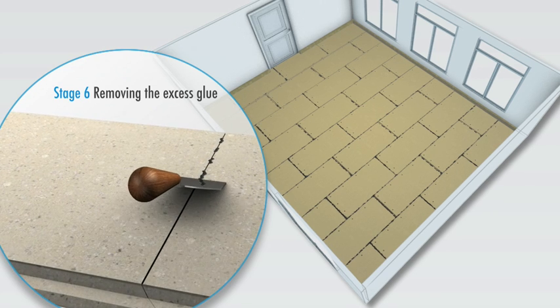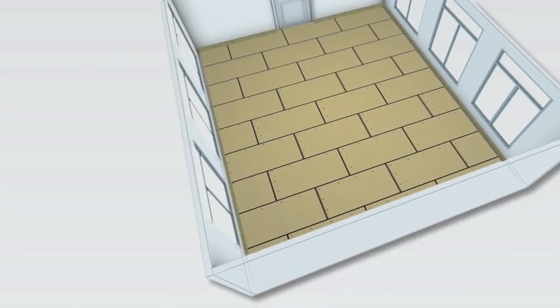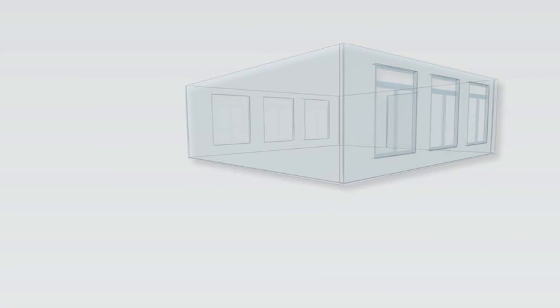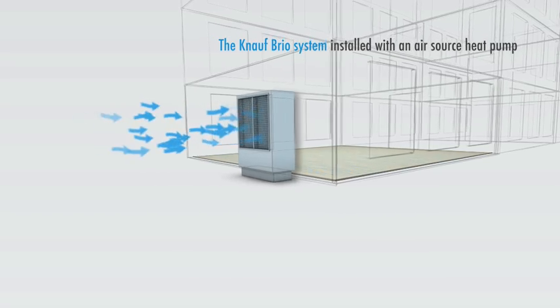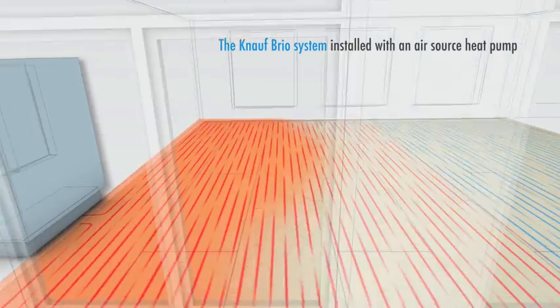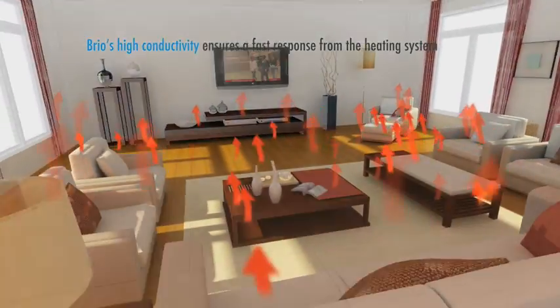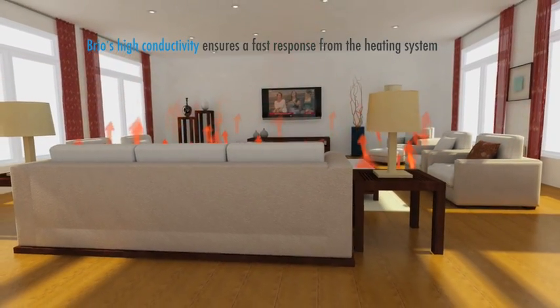Brio's exceptional efficiency allows lower flow temperatures for the same output, reducing energy usage and enabling technologies such as air source heat pumps to be installed for even lower carbon and living costs. Its high thermal conductivity allows heat to pass through easily with minimal losses. Response times and temperature control are noticeably improved.